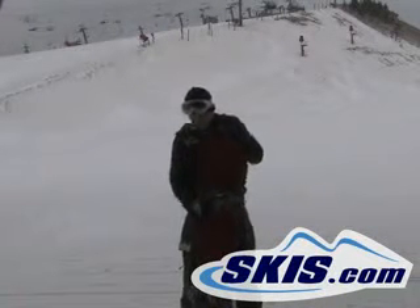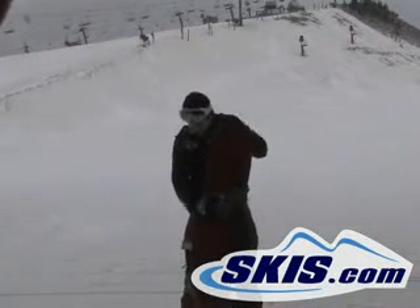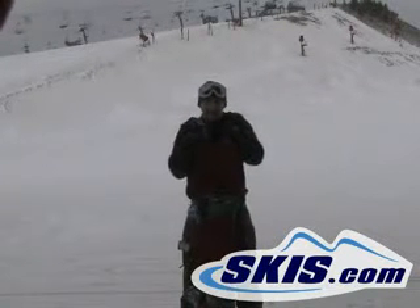Hi, I'm Tyler. I just got done riding the Ride Society. It's a super great board — it's got a lot of good feel to it.